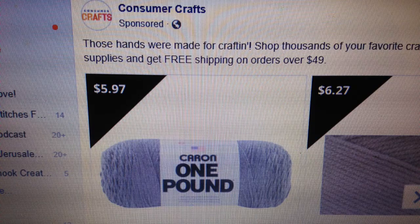Also, on Facebook every now and then I get this little advertisement that pops up — I'm going to show it right here. I just want to know if any of you ever buy your Caron one-pounders from Consumer Crafts, because the price they're showing is already like 40% less than Joann's and Michael's. It looks like they have free shipping if you order more than $49 worth, but I've never ordered from them.